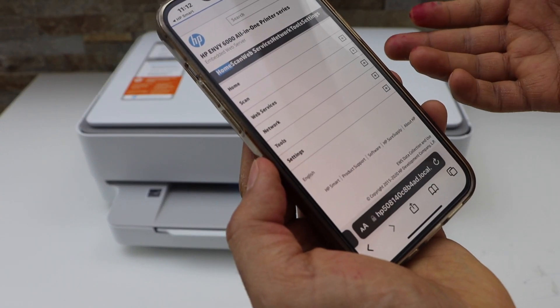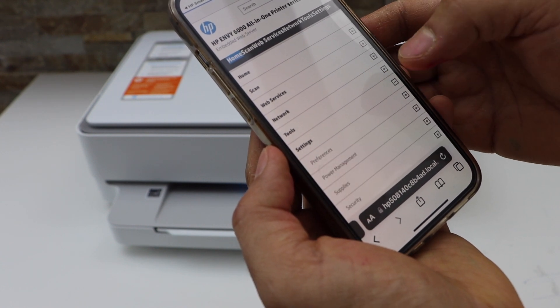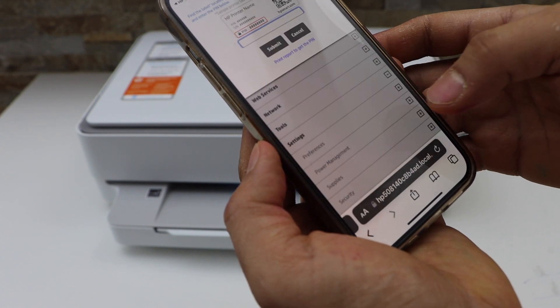You can see this is our printer. Now click on Settings, then Restore Defaults, then Restore Factory Defaults.